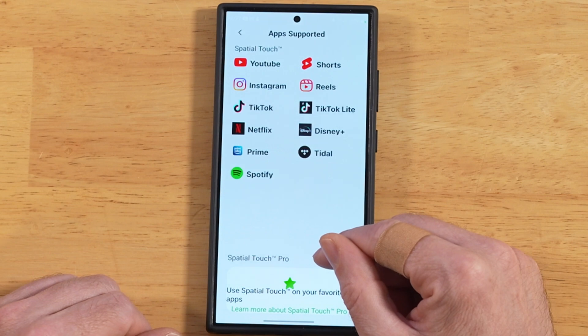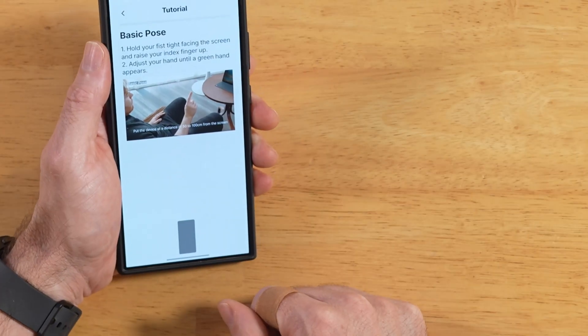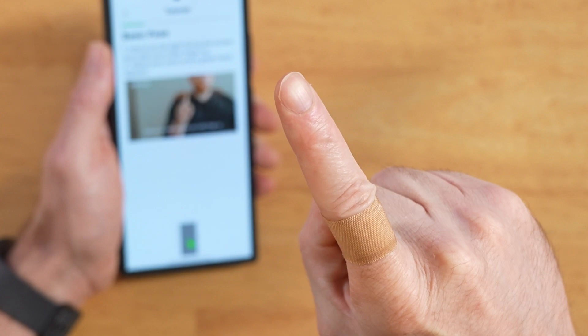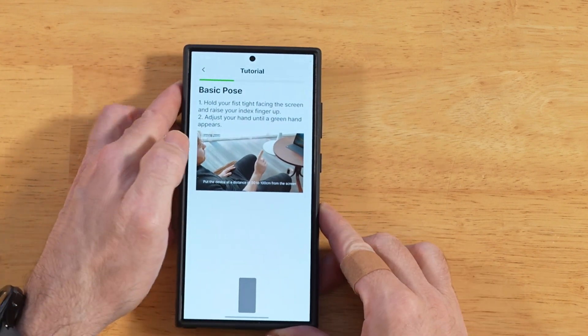If you upgrade to the pro version, you can basically customize it to work with any app. Down at the bottom there are some gesture tutorials, and these are interactive — so I can put my fist right here and you can see it's recognizing it. My phone's going out of focus there, but you get the idea — the box will pop up when it recognizes your hand.